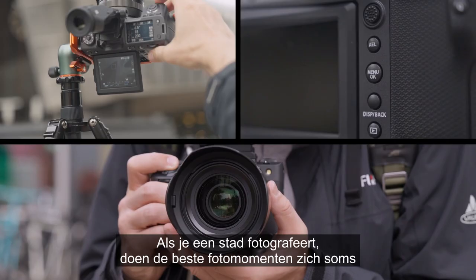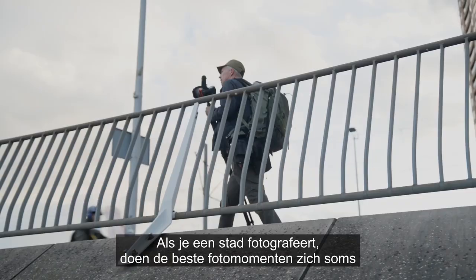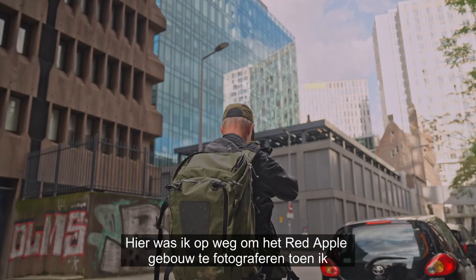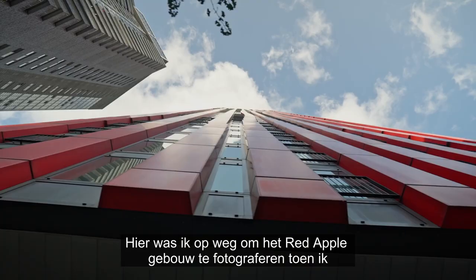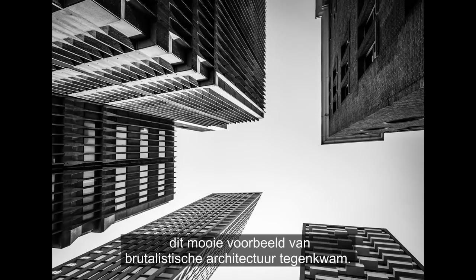When you're photographing a city, sometimes the best photo opportunities arise in between the places you plan to shoot. Here, I was on my way to photograph the Red Apple building when I stumbled across this fine example of Brutalist architecture. I switched to the GF100-200 zoom to make a more abstract composition.